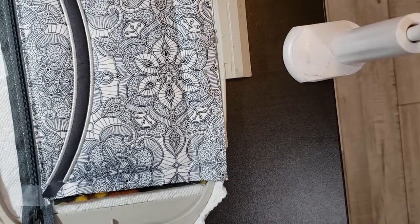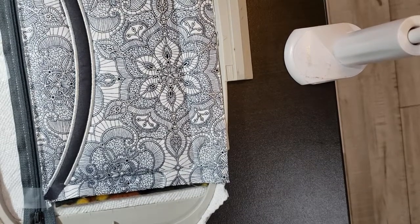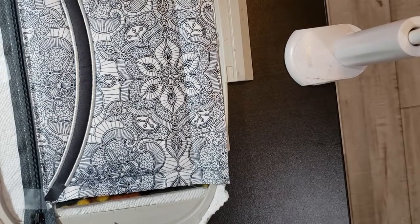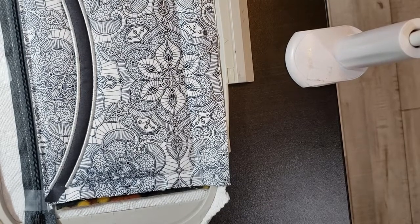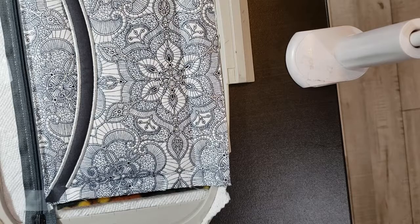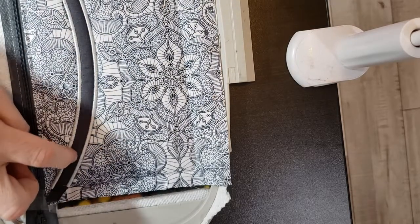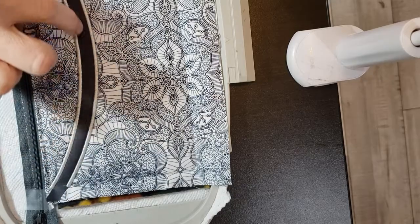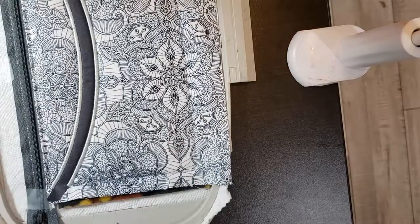I have run the satin stitch and I actually ran it twice because I like it to be nice and thick. The next thing is the running of the gems — the little diamond-looking things that are going to go through here. Let me run that and I'll be right back.